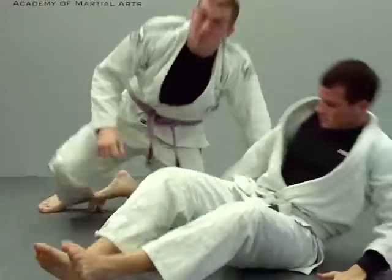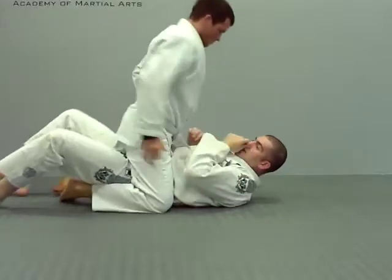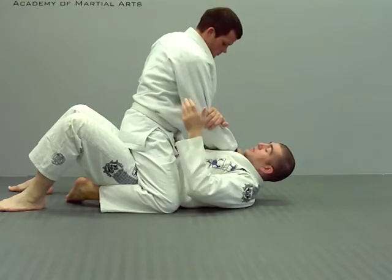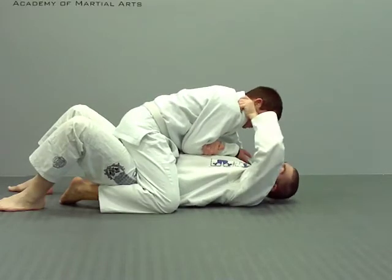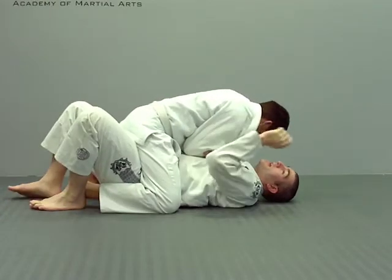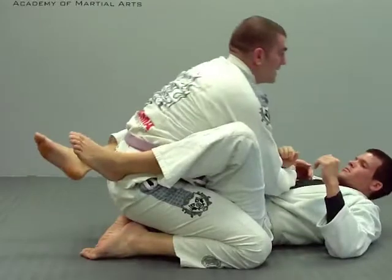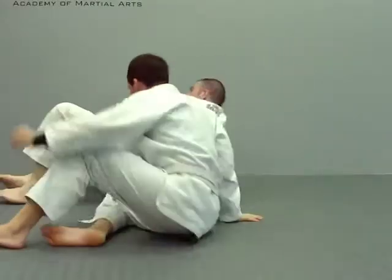Another option for this one — because this is usually the first move that everybody's taught — is a variation that not a lot of people do. You're going to come here, and once you're there, you're going to grab next to the ear and bring your elbow inside. Once it's here, I'm going to trap, and I'm going to turn my head just like I'm doing in an arm bar, and now I'm going to pull. I'm just redirecting my hand so I can come up.